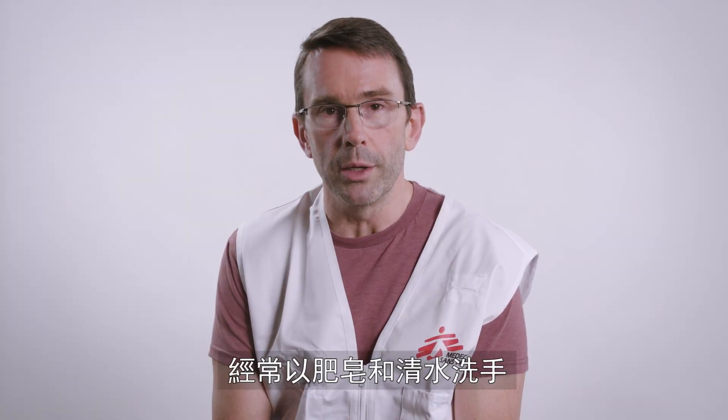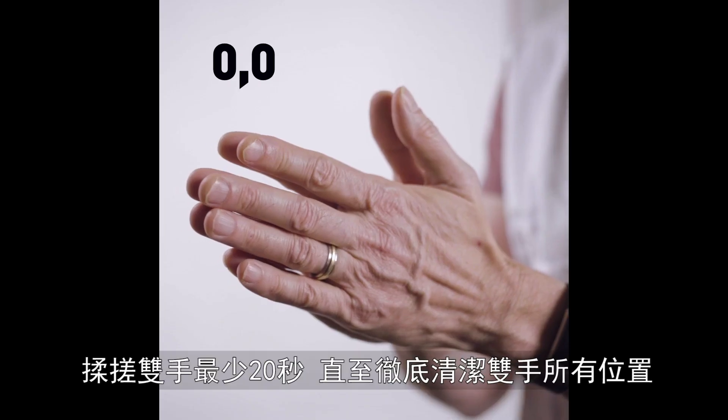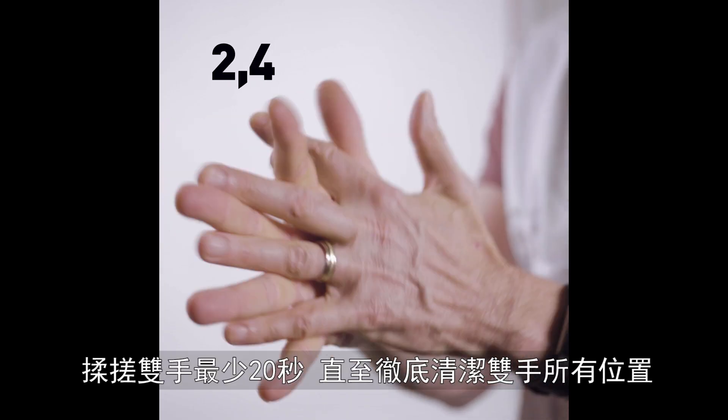Wash your hands often with soap and water. Make sure to use enough soap and warm water if available. Spend at least 20 seconds washing all sides of both hands.